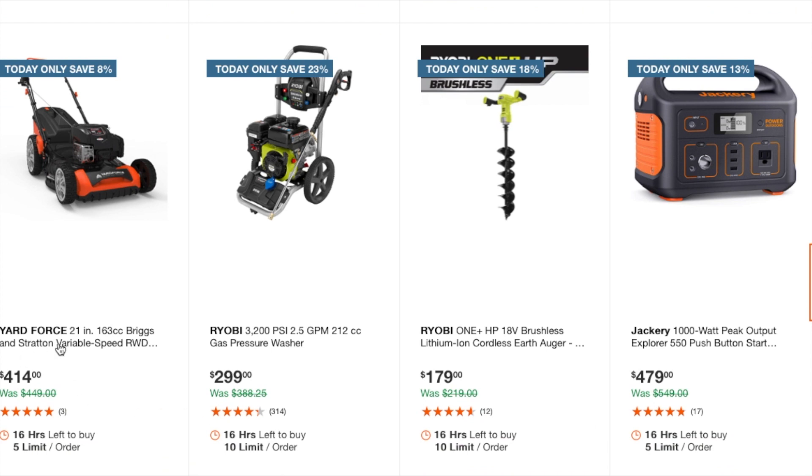There's a Yard Force 21-inch 163cc Briggs and Stratton mower at $414. You've got a Ryobi 3200 PSI pressure washer at $299. And there's an 18-volt auger at $179.